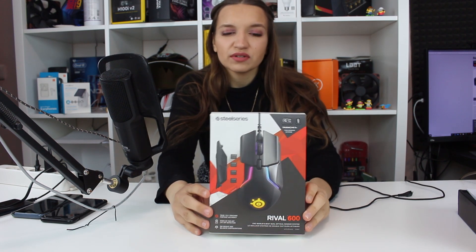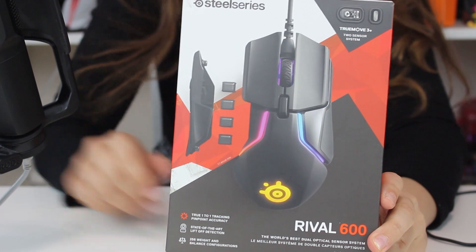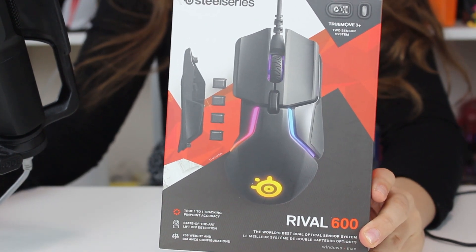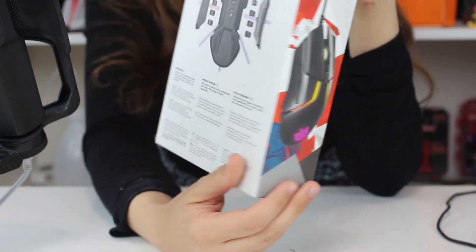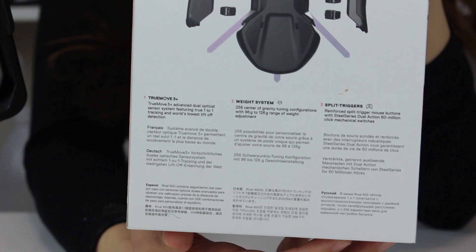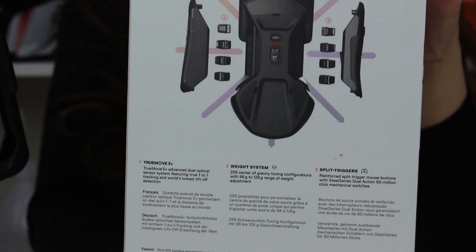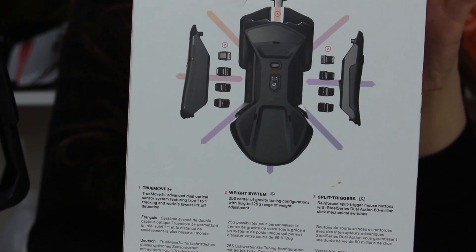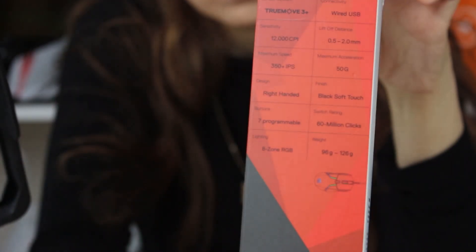You can see the box — let me show you how the box looks like. You're getting a very good mouse for a very good price. I'll turn the box now so you can see how it looks. It's a very basic box, nothing special about the packaging, but it gives you an overall look at the mouse.